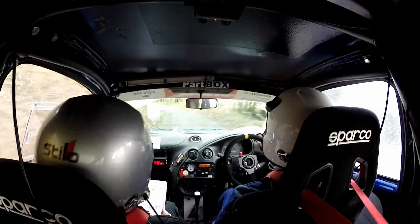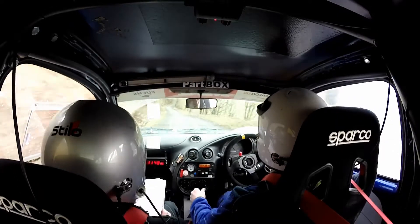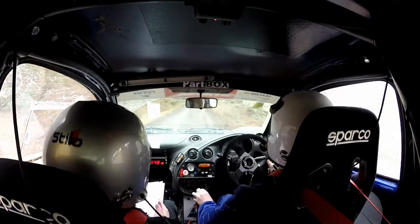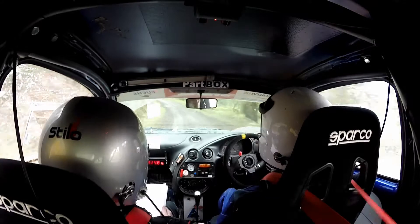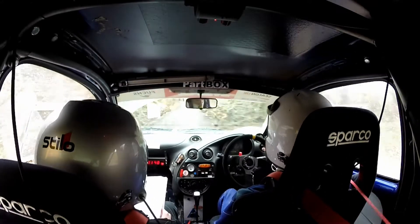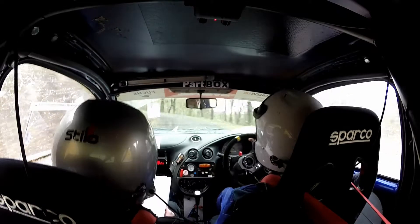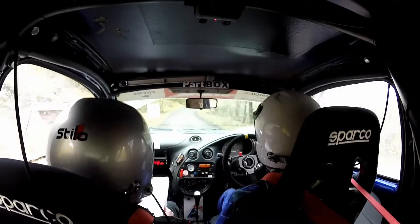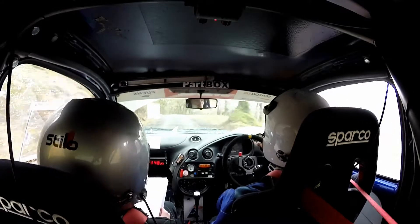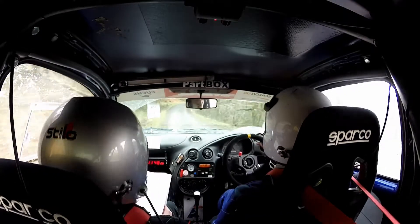And 60 down. 2 right into 3 left long, don't cut. Into 1 right. Into 1 right. 40. 4 left half long. Into 5 right. And 60. And 2 left over crest. 2 right.